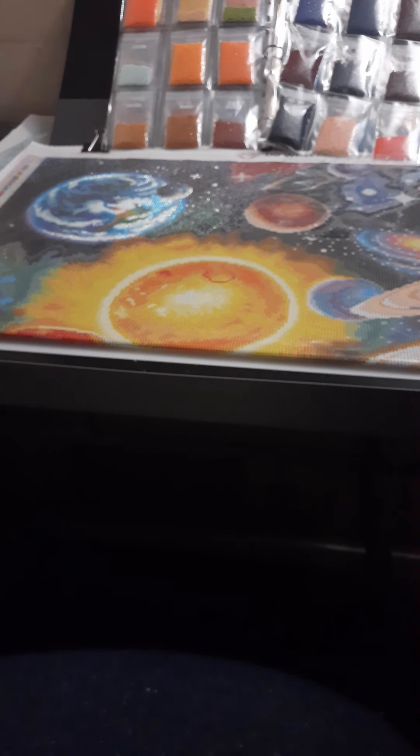This one's square — the other ones I showed you were round. And hopefully you enjoyed it. Also, sneak preview of my space solar system one that came out a little while ago. I'm not going to unbox that because I clearly have already started working on it, but that's a good preview to show you as well.